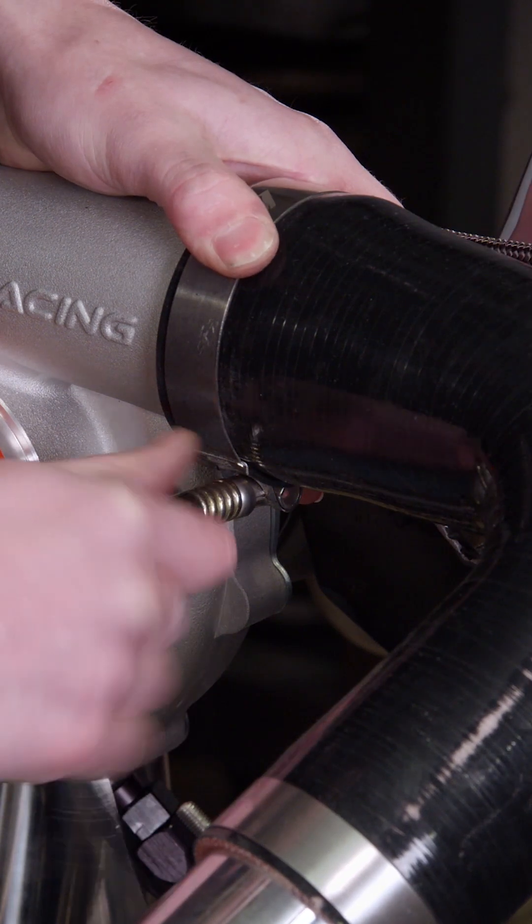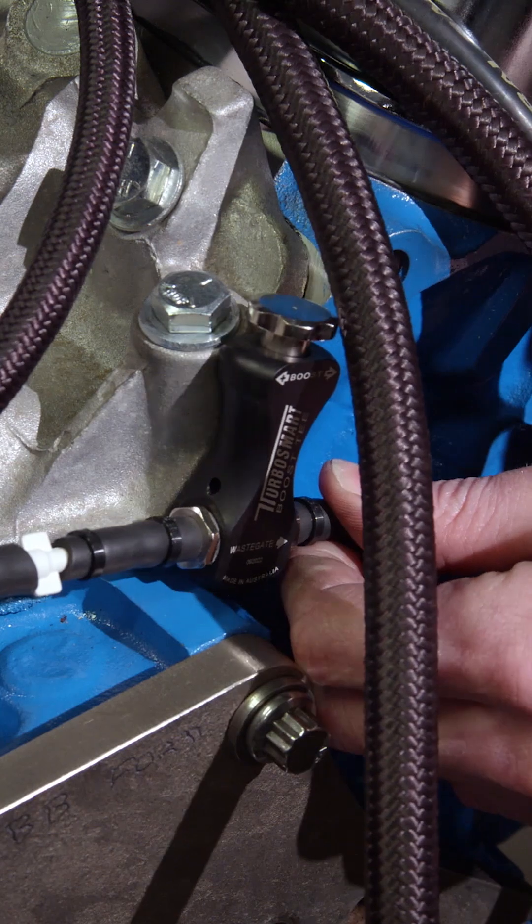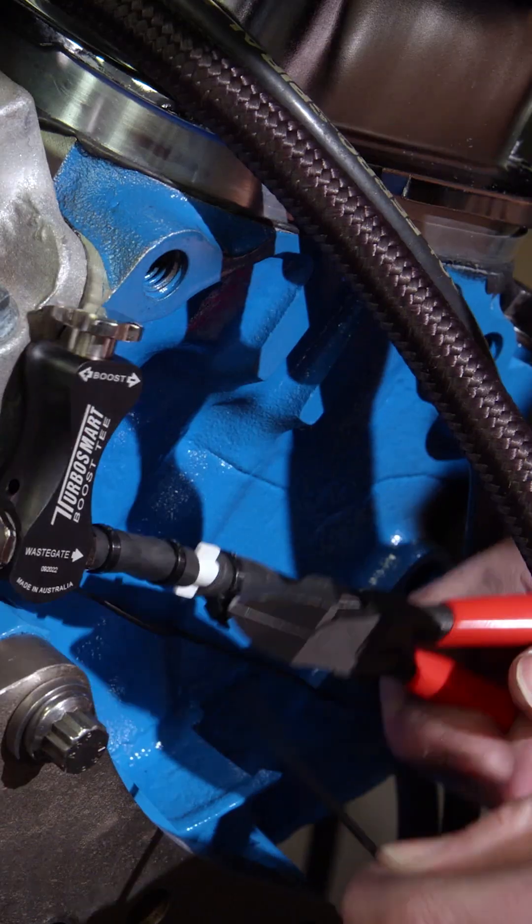Our turbo system is complete. Let's put some clicks in it. I can't believe you just said that — get your boost T kicking. I'm like a total turbo guy. We'll put a boost T in it.